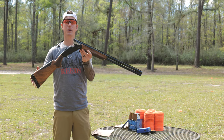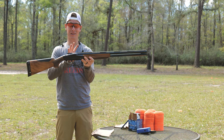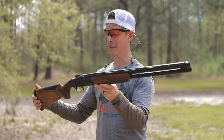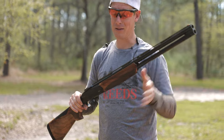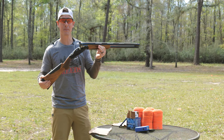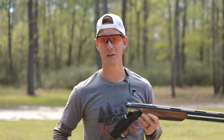The 828U was Benelli's introduction to the over-under market and if you look at this gun, you can tell it doesn't look like your traditional over-under, especially the receiver of this shotgun. It looks a little bit more like a semi-auto receiver, but obviously you've got the two barrels. I'm excited to get my hands on this shotgun, do some shooting, put it to the test, and give you my feedback so you can figure out if this is the next over-under shotgun for you.